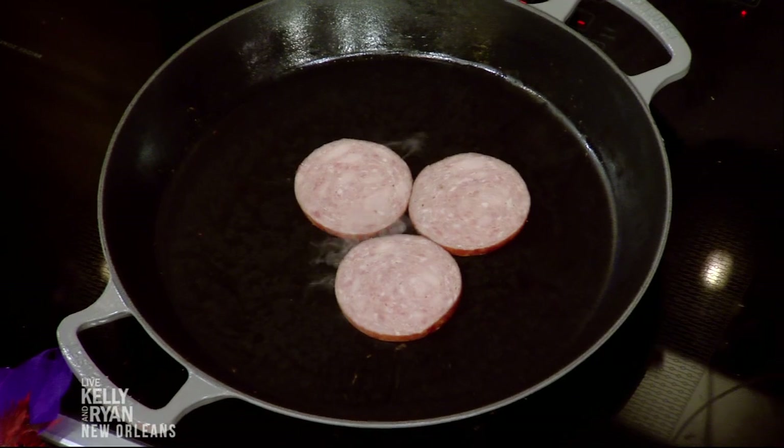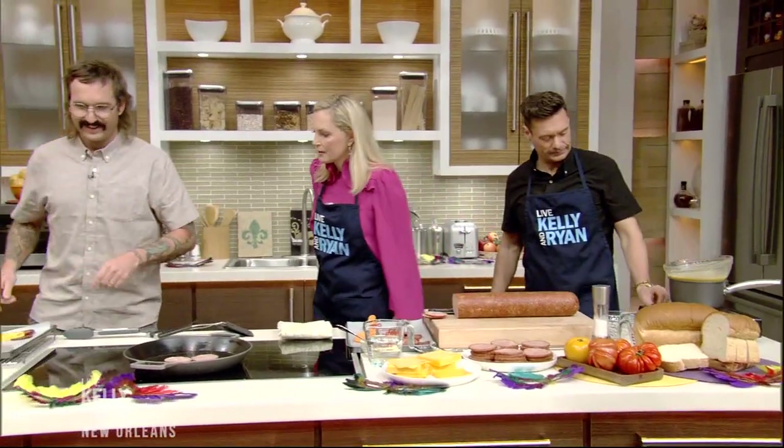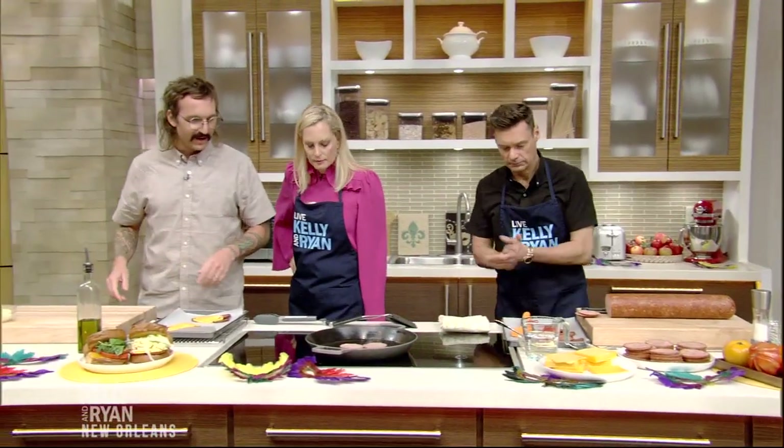So we're going to fry the bologna. Flip it over. We're going to melt some American cheese on there. We're going to put mustard on that one. We've already toasted some bread, so let's go ahead and flip. That's our recipe cooked by David Weiss in New Orleans. Beautiful bread — we can flip the bologna with a spatula.